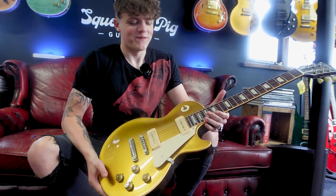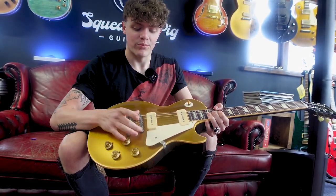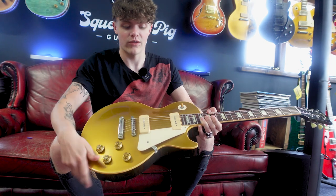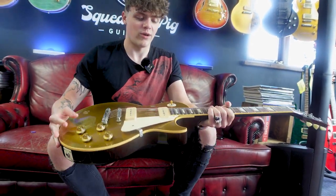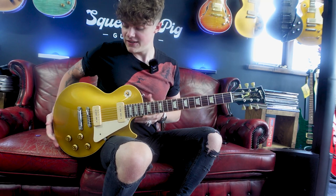This is now an upgraded version of the 54 — this is an R6, a reissue of the 1956 model. We have an ABR1 bridge and a stop tailpiece, and this is basically going to improve your intonation and tuning because you also have saddles that you can adjust. Apart from that, we still have two P90 pickups just like the 1954 model, and we have a dark back which is really, really sexy. Pretty much the only thing that changed was the tailpiece and the bridge. The neck carve is kind of similar, maybe a little bit slimmer. So that's the 1956.